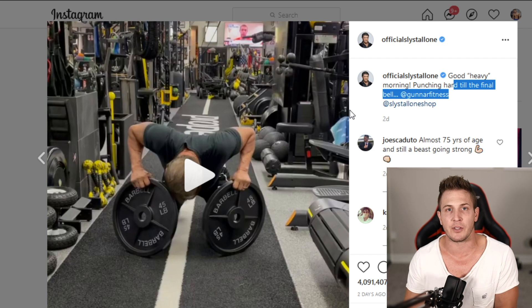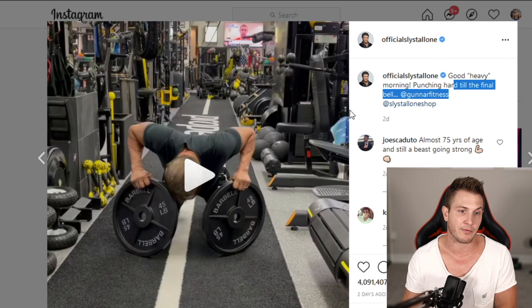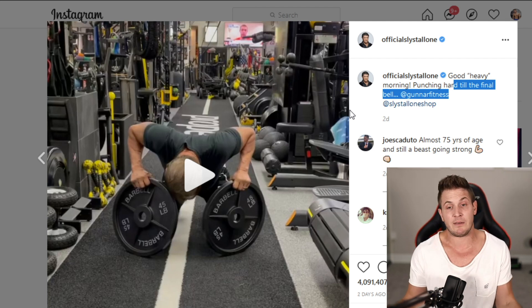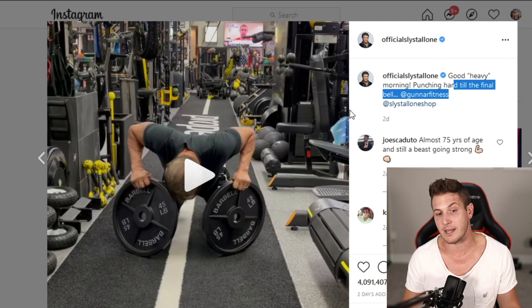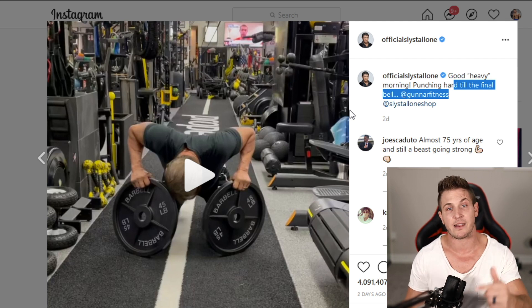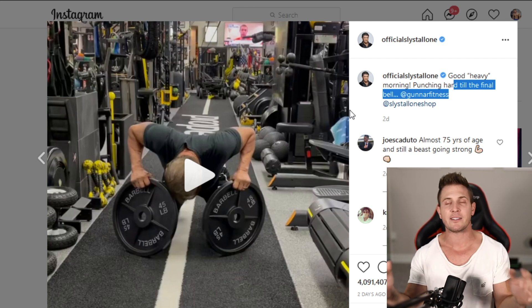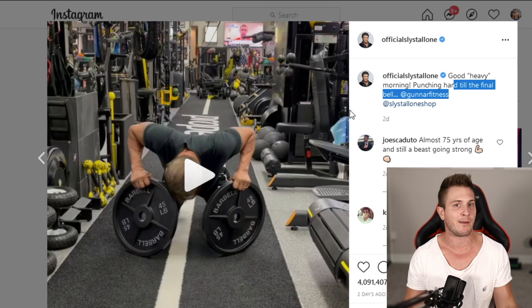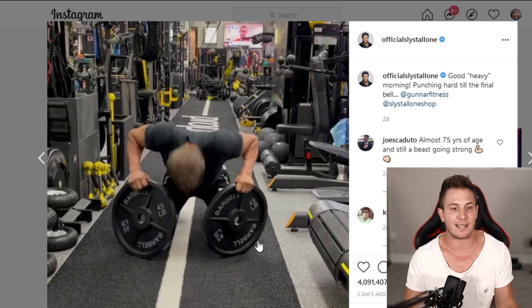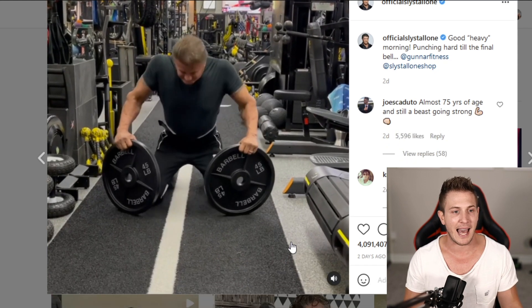Well, not everyone. For those of you who could obviously tell that the weights were fake, you left comments like, hey guys, those are fake weights. And the point of this video is to give my opinion — like, do we even care that Stallone's using fake weights here? Because personally I don't, and I'm going to talk about that towards the end of the video and explain why I think he made this video, because I am super smart.